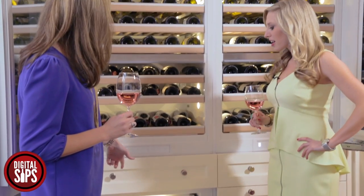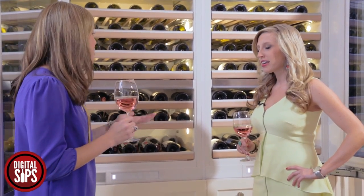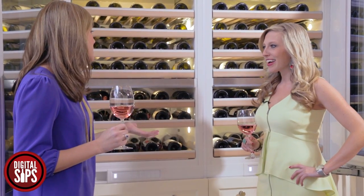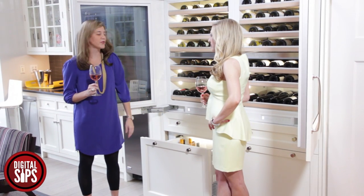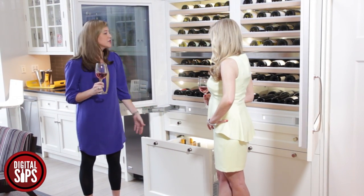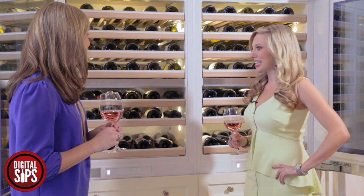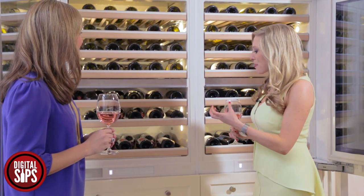The bottom drawer is a convertible drawer — it can be a refrigerator if you want to use it for beer, sodas, whatever it may be. It can also be a freezer if you have this as a standalone unit and need more freezer space. And it can also go up to 55 degrees for more wine storage. Oh my gosh, what can't this do?